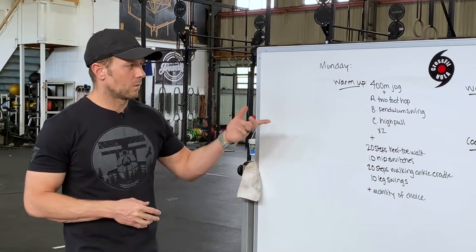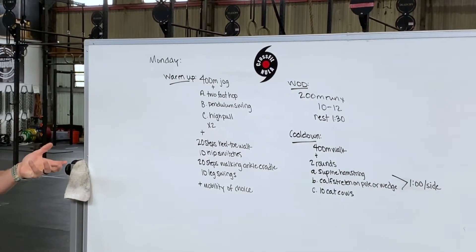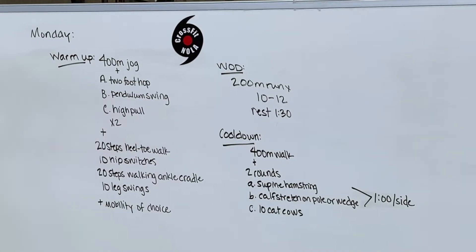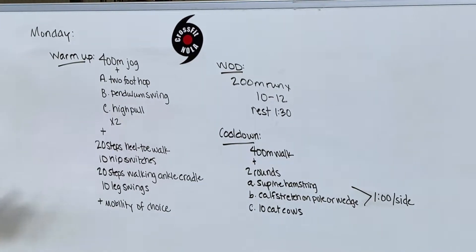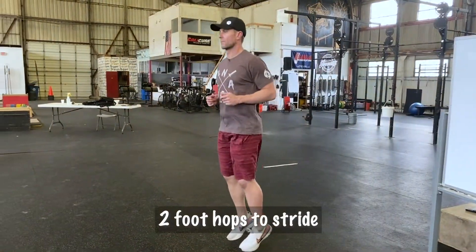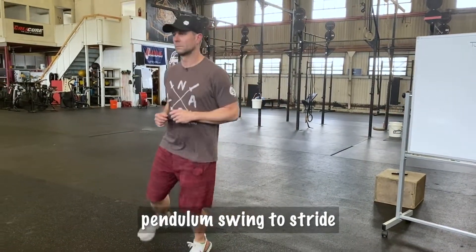The warm-up today will be a pretty traditional running warm-up. This is the fourth or fifth day in our running cycle and we've had some semblance of this every day. So: 400 meter jog, a two-foot hop, a pendulum swing, and a high pull. All of these are going to finish with a running stride.